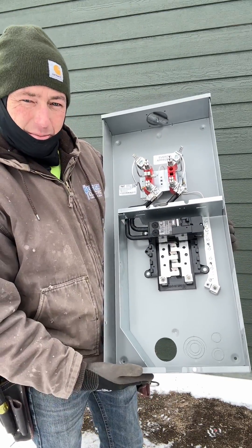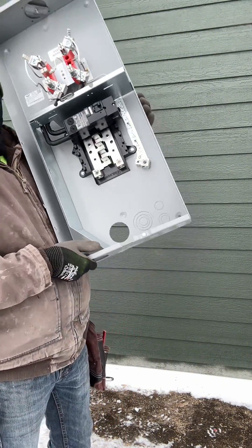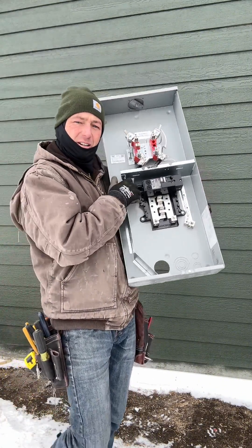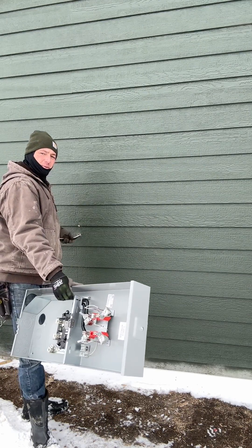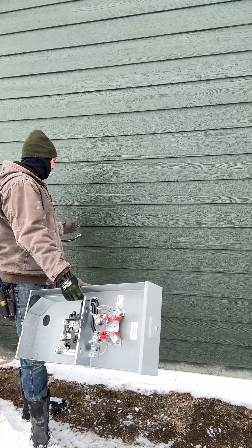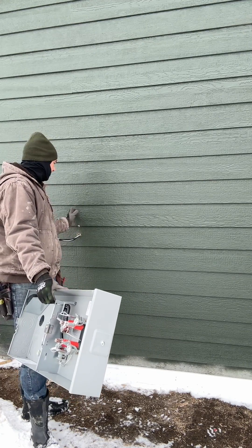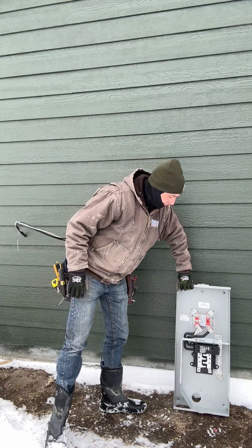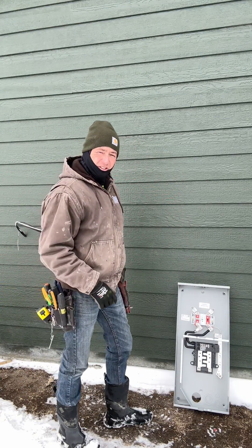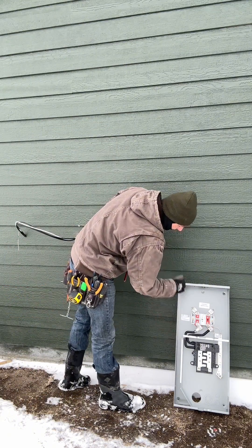Now that I've got my panel all knocked out, this is where the utility comes in. We'll put a three inch in the bottom here, and then this is a two inch that we go out the back for our SER. I already know by the layout inside that this was drilled out and a stud was right here. You can also see a seam in the siding, so you know there's a stud here.